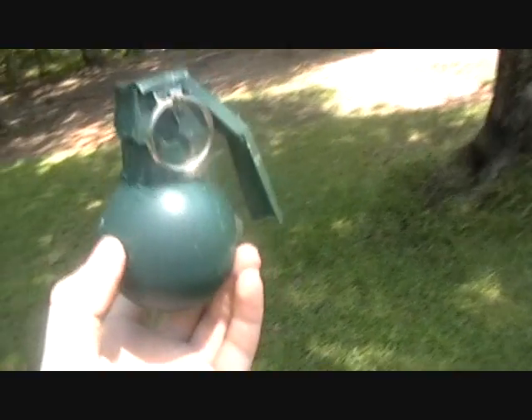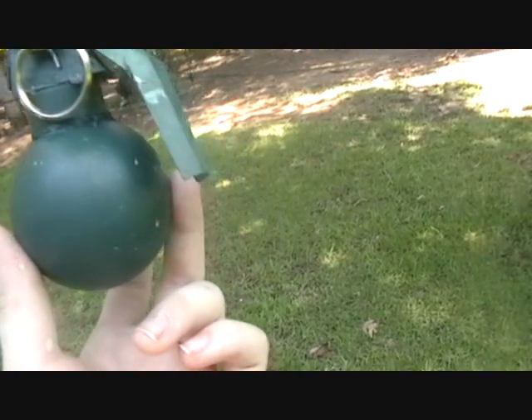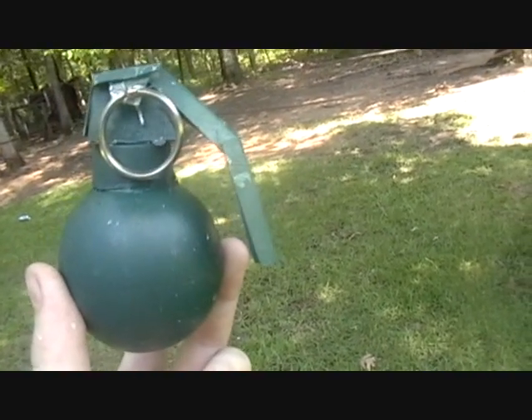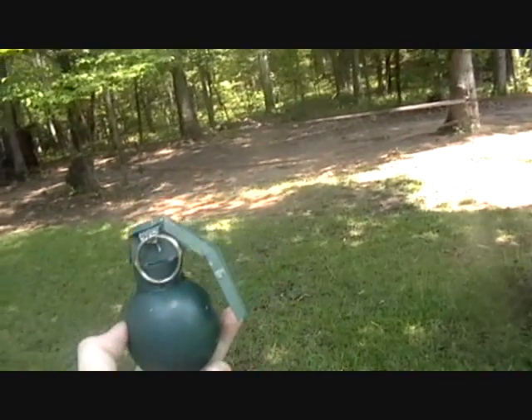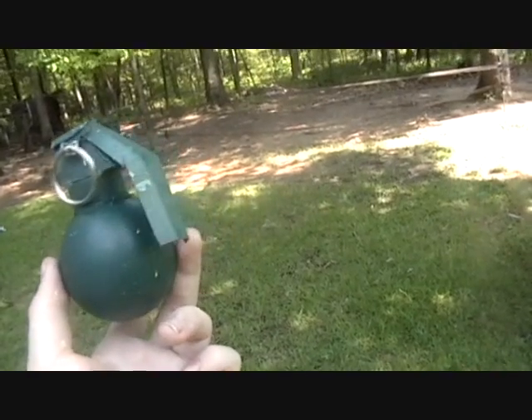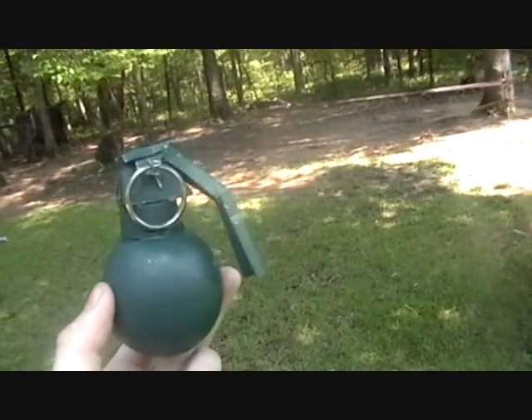I only worked about two hours on this because I was just testing — this is my design and I just wanted to see if it would even work. I like it. It can hook onto someone's vest pretty well, so yeah, hope you like it.